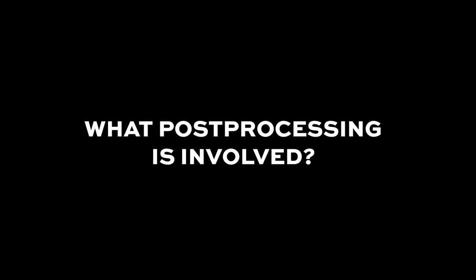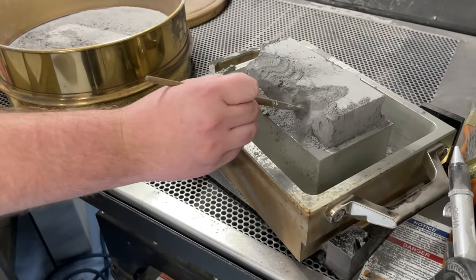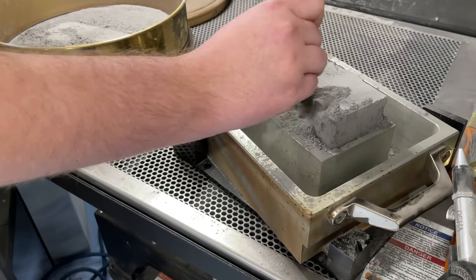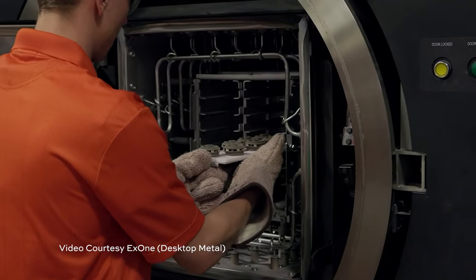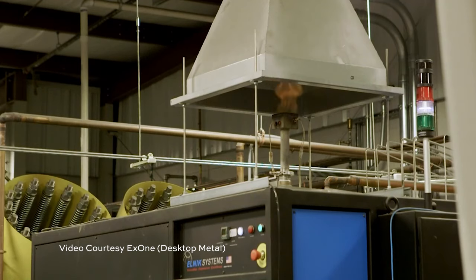At the end of the printing process, all of those delicate green parts are going to be encased in the excess material. The first step is to gently remove them and remove any excess powder. If you are printing with sand — making foundry tooling — that's probably all you'll need to do; that tooling is ready to go off the printer. But for metal and ceramic parts there are a few more steps, notably the sintering process. Parts need to go into a sintering furnace where they're heated up and fused together to form fully dense final parts. Sometimes parts might need additional processing, like hot isostatic pressing to improve material properties, or oftentimes finish machining.